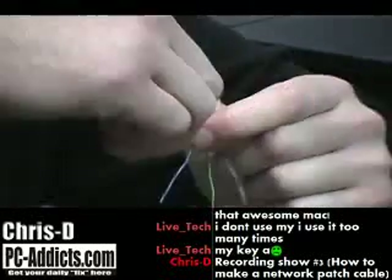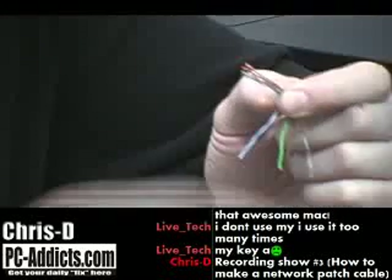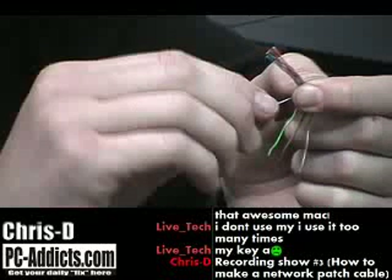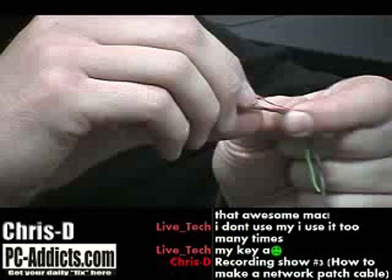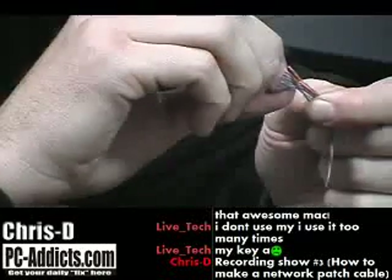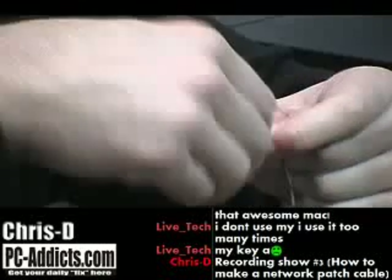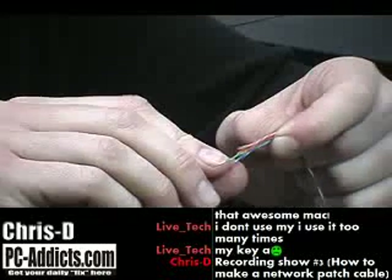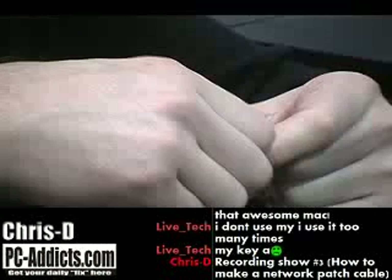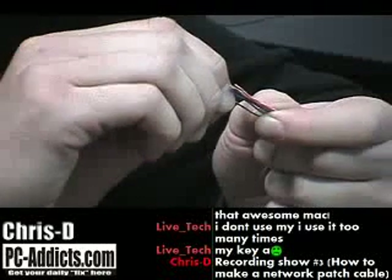So far I've got striped orange, solid orange, then striped green, solid blue. Then I'm going to do striped blue, solid green. I think this is the combination we do at work — I haven't made a cable in a couple of weeks. Then I'm going to do striped brown and solid brown.